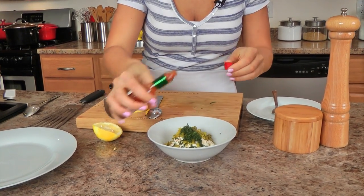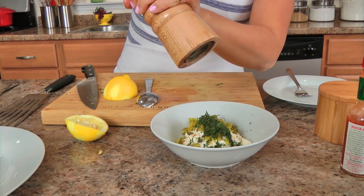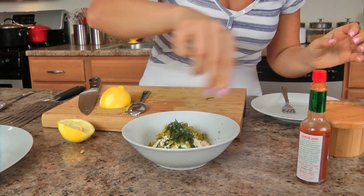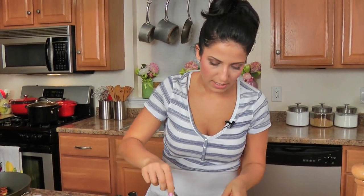A dash of hot sauce — I like it spicy around here, although I'm a bit of a chicken when it comes to hot sauce. Salt and pepper. Now I'm just going to give this a nice stir to combine.